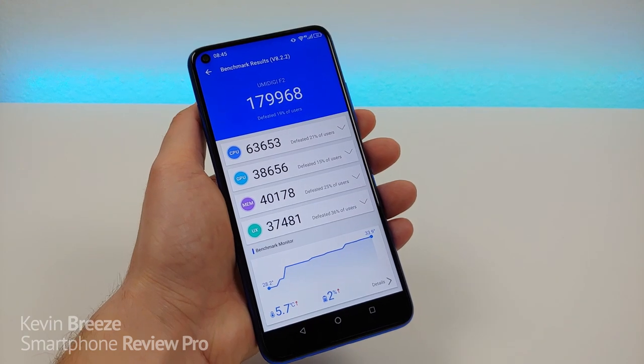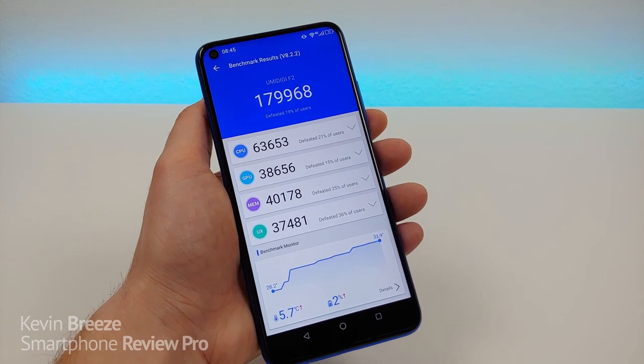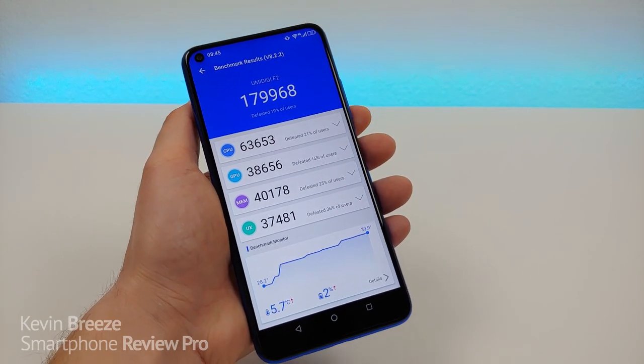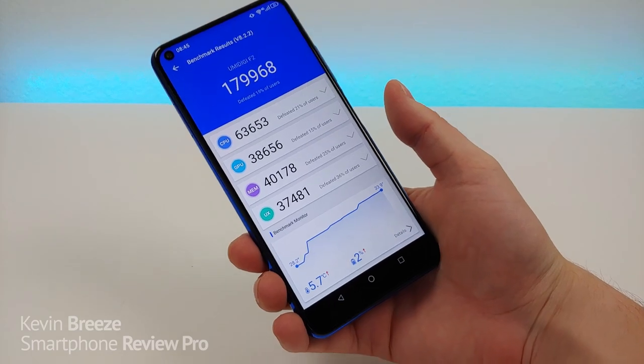Flagship phones like the Galaxy S10 feature around 400,000 for the Antutu benchmark score, while other devices like the Samsung Galaxy A20 are a little bit over 100,000. So the benchmark score here is very competitive for a phone in this price range.